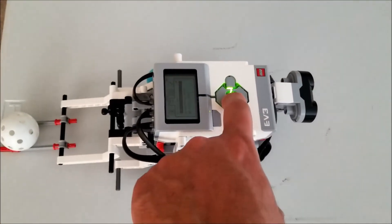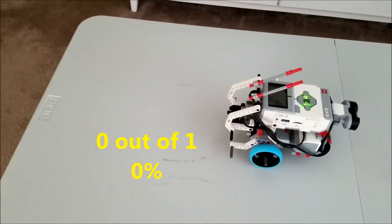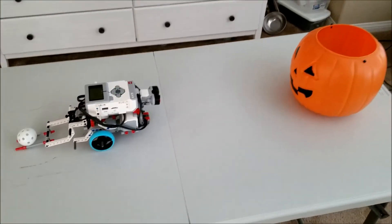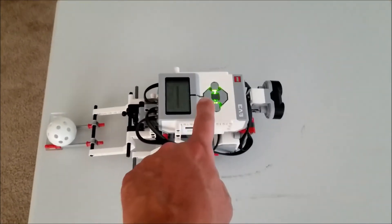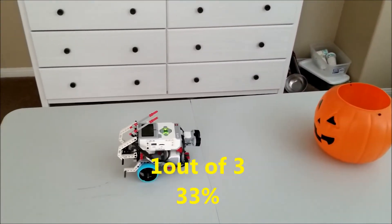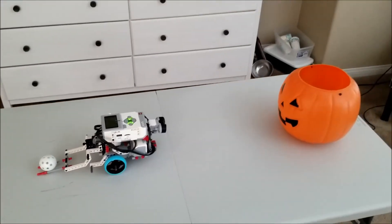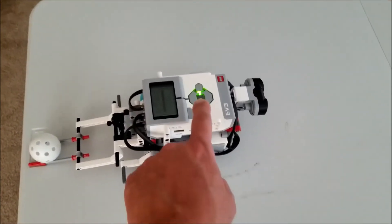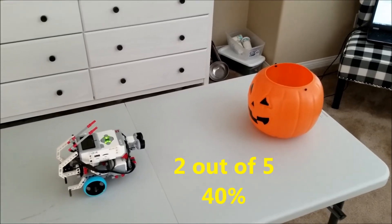Here we go — trial number one. The first test missed. Trial number two — it went in! So we are one out of two. Trial number three — barely missing. We are one out of three. Trial number four — that was close too. We are one out of four. Trial number five — that is in! So we are two out of five. Forty percent.